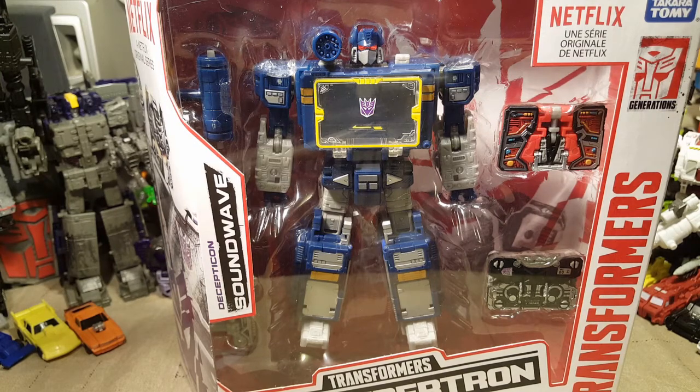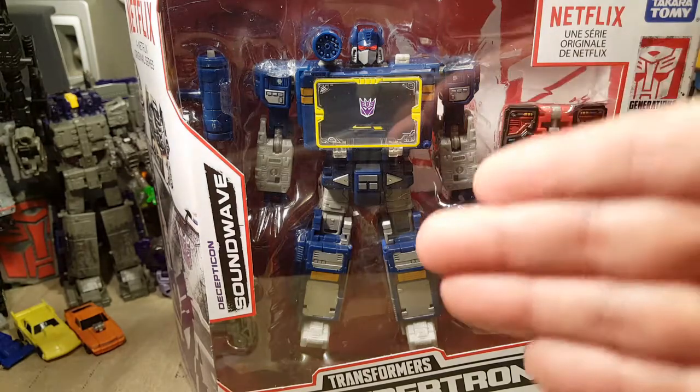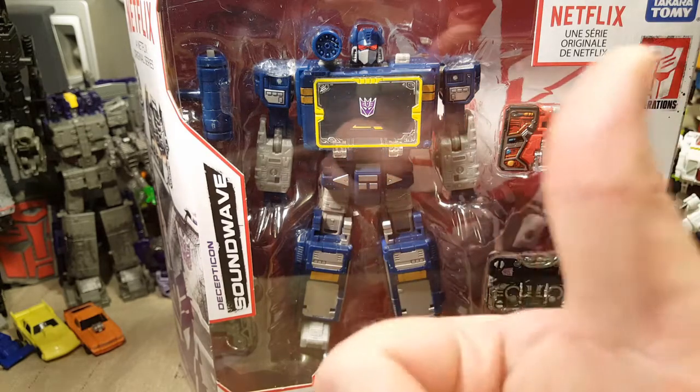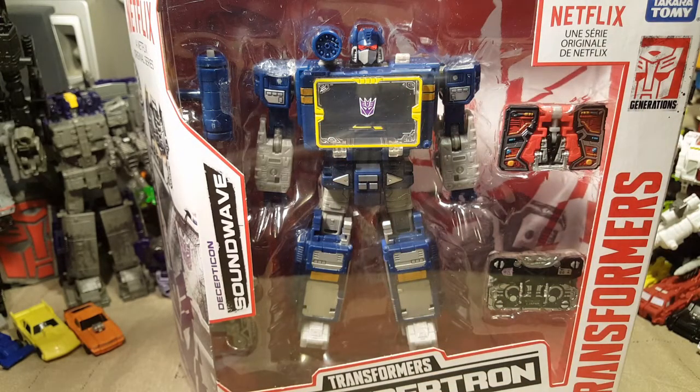I just thought they were so fascinating and fun. I do have the Masterpiece, and I'll try to put that one up in the corner at the end of the video if I remember, so you can go watch my review of the Masterpiece Soundwave with his five cassettes.